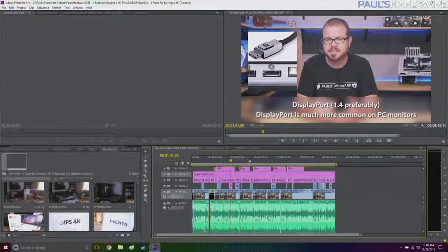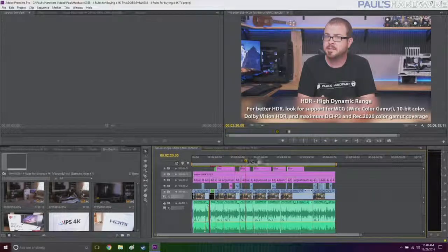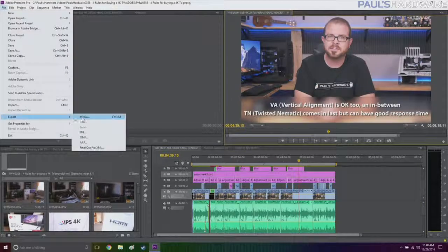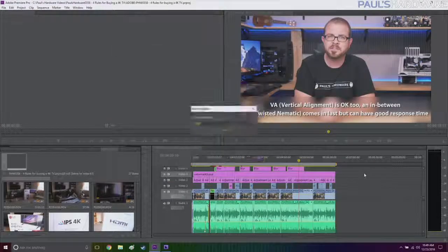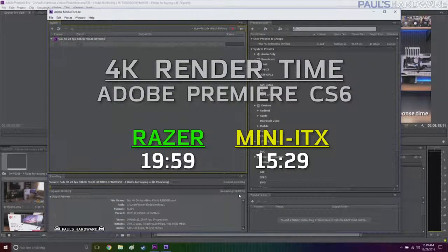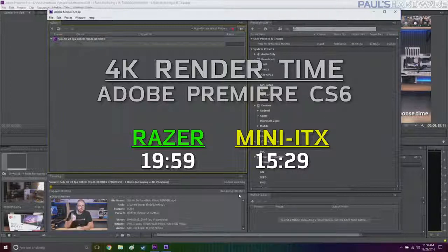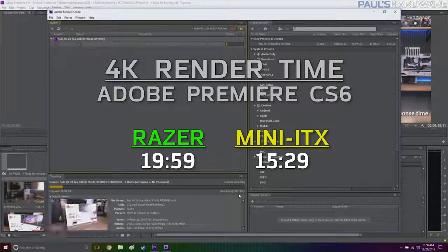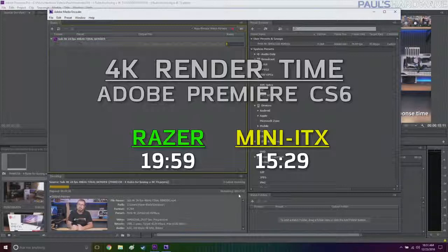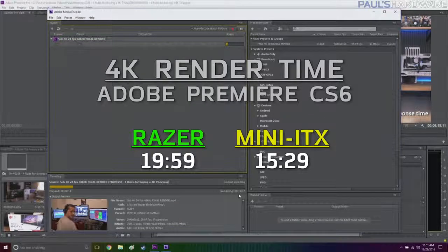For productivity, I tested Adobe Premiere CS6. Timeline scrubbing was fine, and encoding a 6-minute 15-second 4K video took just shy of 20 minutes — 19 minutes and 59 seconds — using the internal SSD for both reading and writing. That's pretty impressive. Comparing it to the Mini-ITX build with the 6700K and GTX 1070, that one finished in 15 minutes and 29 seconds, so only about 4 to 5 minutes slower.